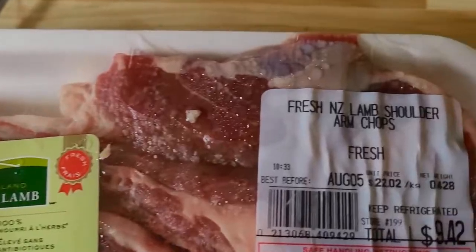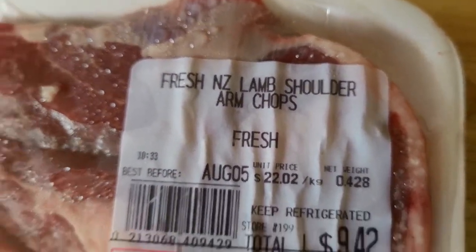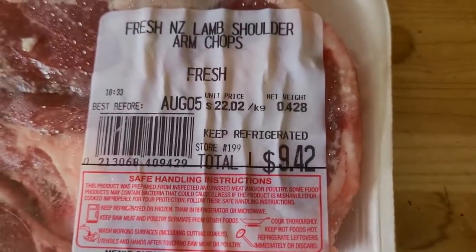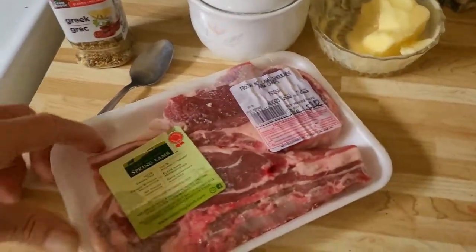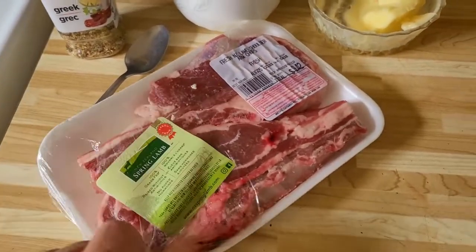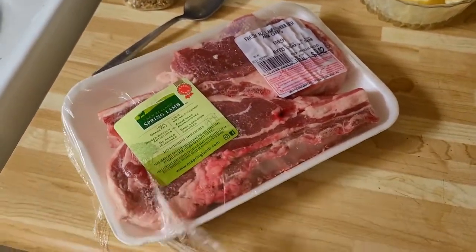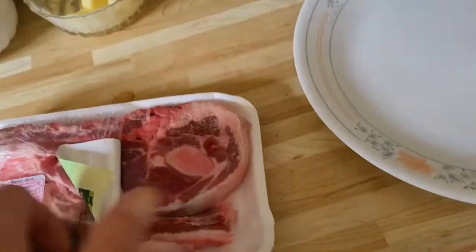Welcome back to the Toy Man's Bar and Grill. We're going to do some lamb chops today on the grill. These are nice lamb shoulder arm chops, really nicely marbled. Look at the price — just for two chops, almost ten bucks. We're going to open up the package, put them on the plate, and then add some spice to them.